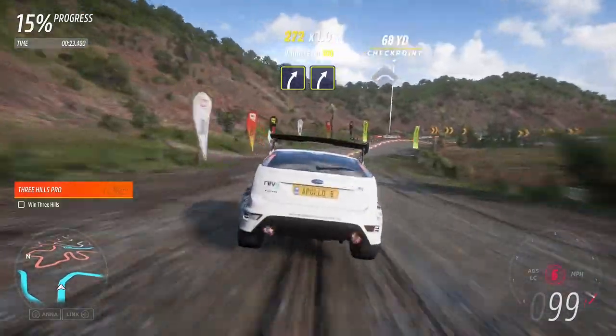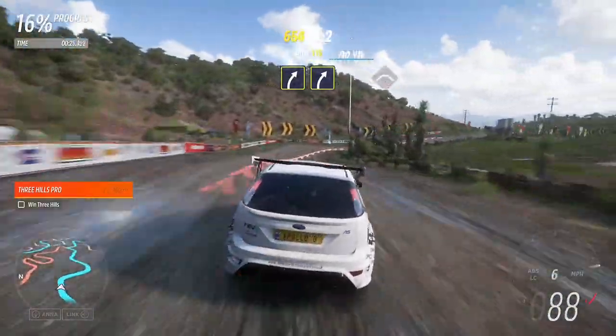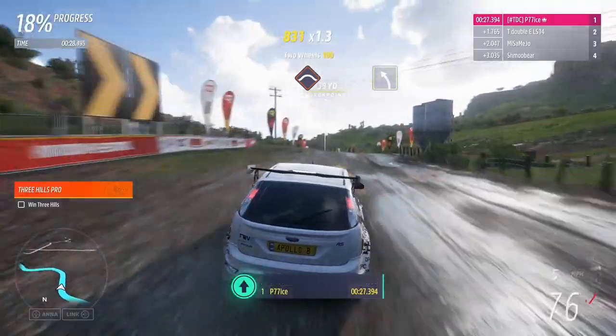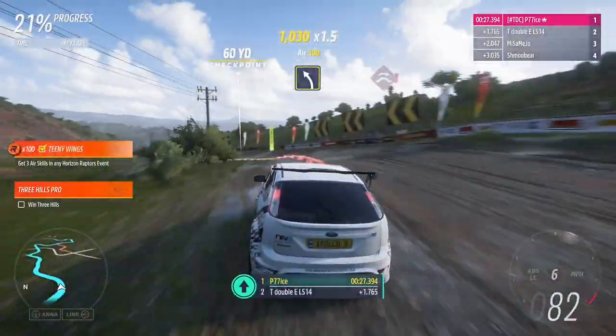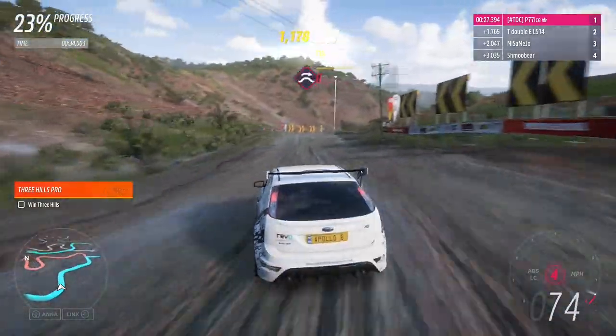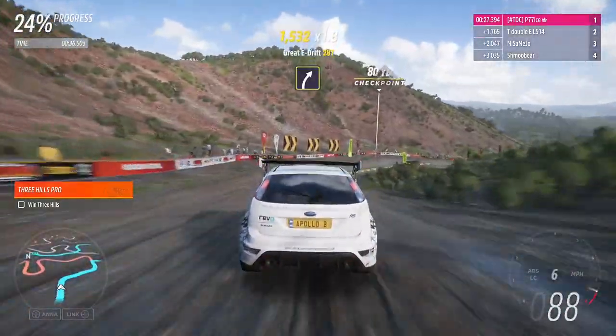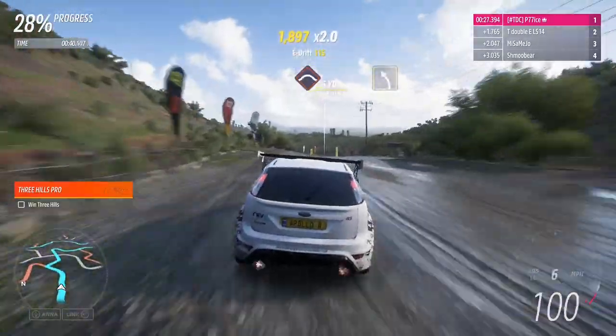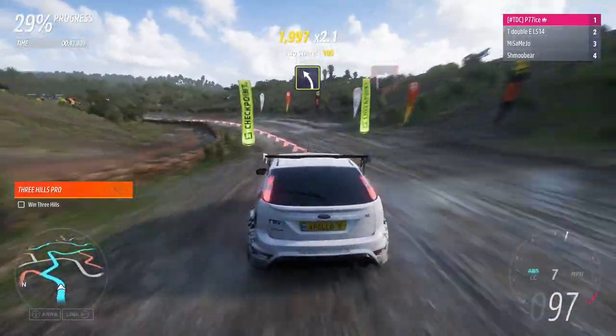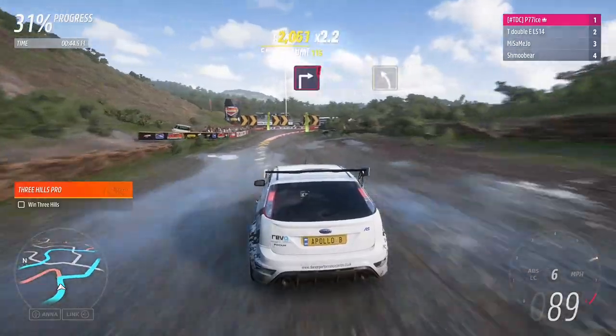Medium right, followed by medium right. Crest. Medium left. Jump. Medium right. Crest. Medium left.